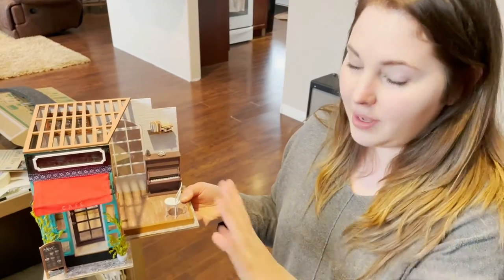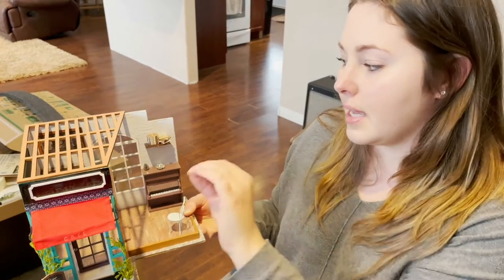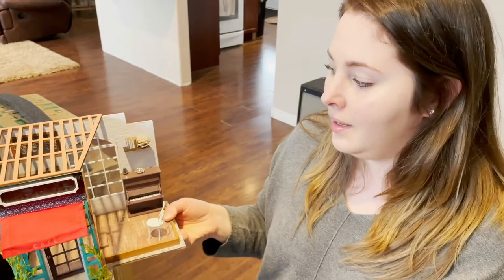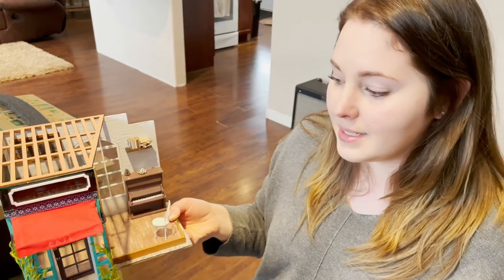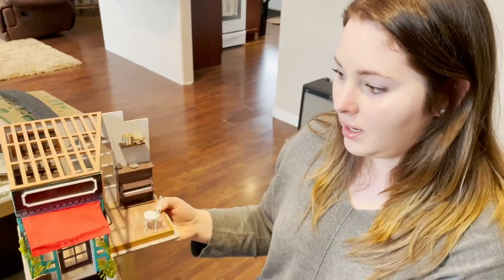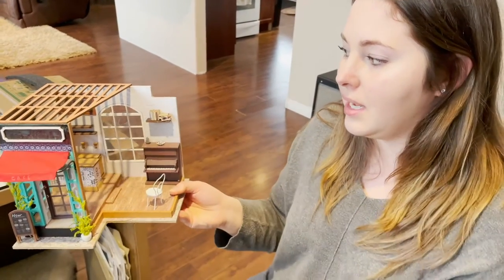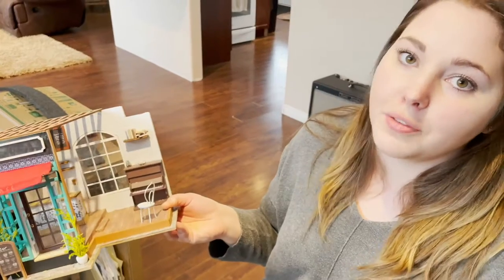Start with your base structure and get that all done, and then make the little things that go inside, so you don't have completely done books and vases just floating around. That's what I did with this one — started from the outside in and then put in the little things afterwards.